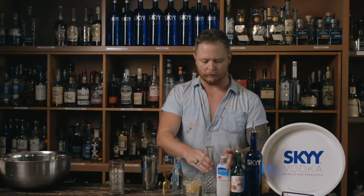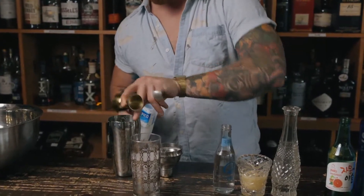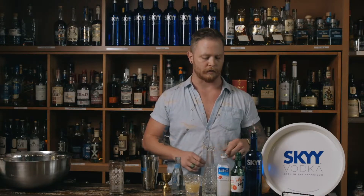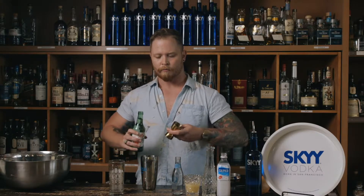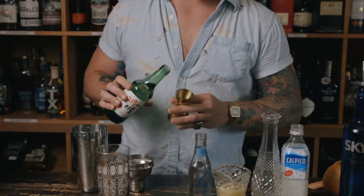After that we're using Calpico, which is a really fun Japanese dairy soda. It's gonna have some smooth silkiness and add a lot of body to the cocktail. Two ounces of that. You can get this at most world markets or sometimes in Kroger's or other stores that have a world market section. Then Jinro Sochu — this is the grapefruit varietal, a rice wine. This is gonna add some bright, refreshing grapefruit vibes to the cocktail. We're doing an ounce of that.